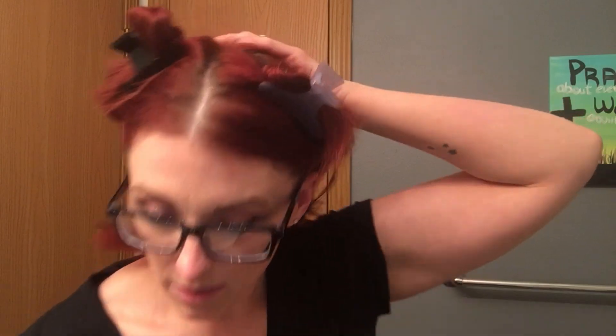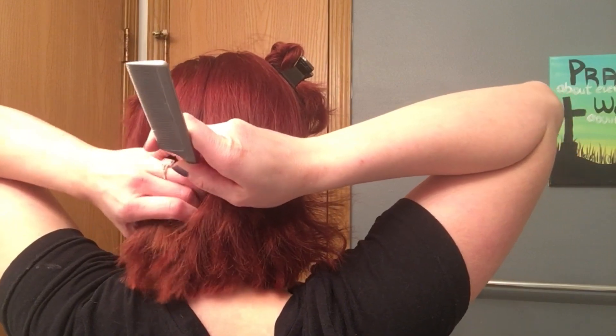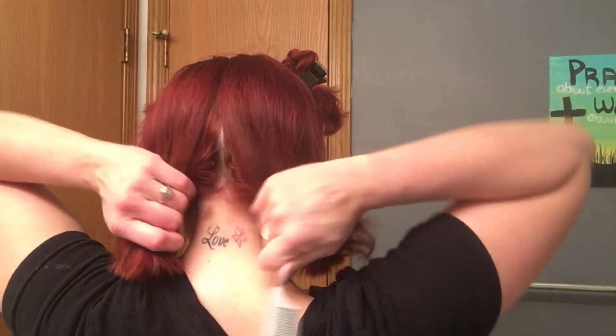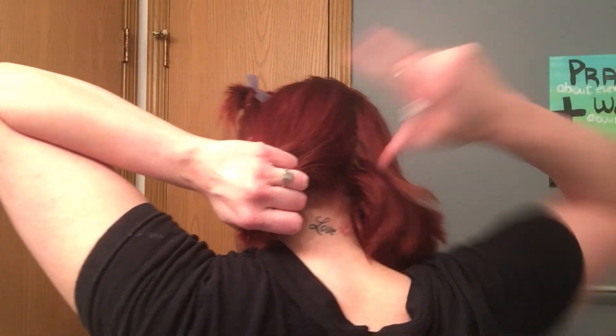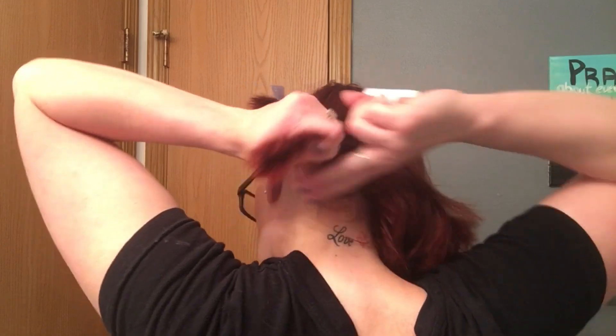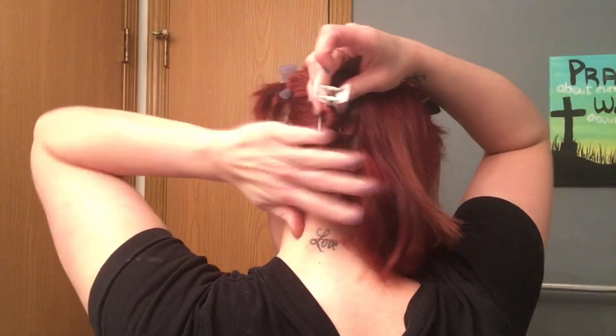I'm going to clip up the first front section at the crown of my head, then do the same on the other side. For the back, I'll clip that straight down as well. Now I'm starting with this first section — I'm going to do all of the new growth first, then go through and get the rest of the hair.